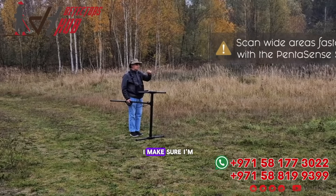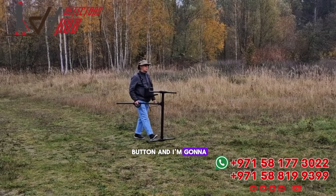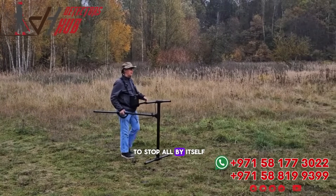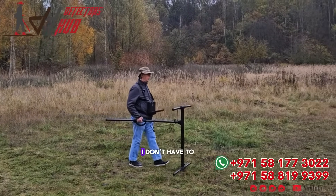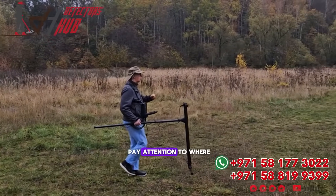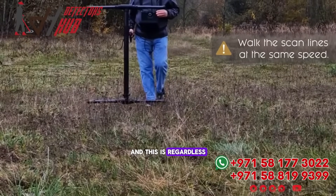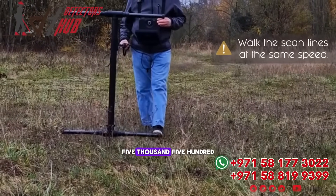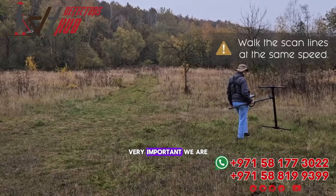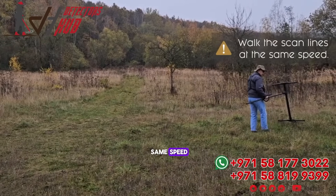Again, I make sure I'm walking a straight line, and as I'm doing that I'm going to hit the button and start again. The machine is going to stop all by itself — I don't have to touch it anymore. I just have to pay attention to where I am walking. As I'm working with the parallel mode, and this is regardless if you're with the EXP 5500 or a predecessor, it's very important that we walk the same speed.